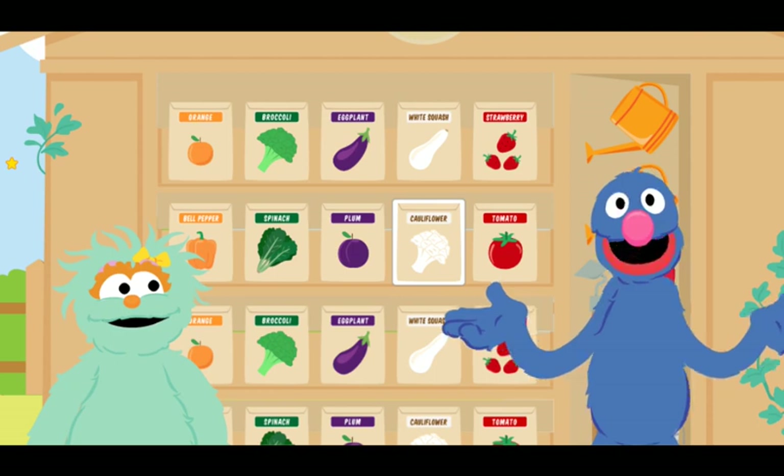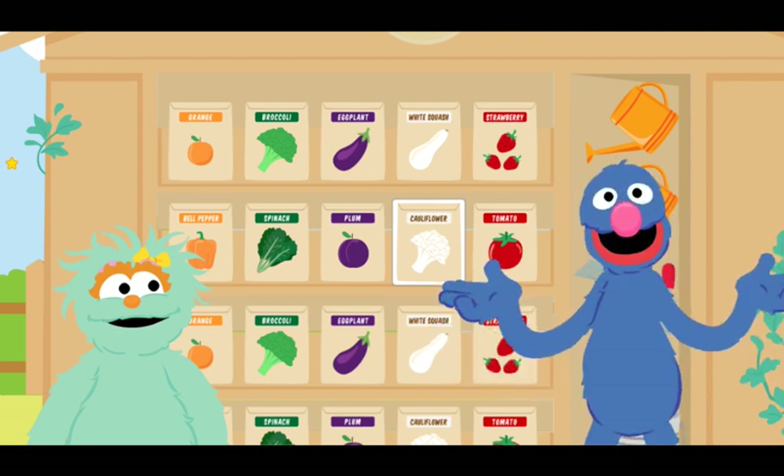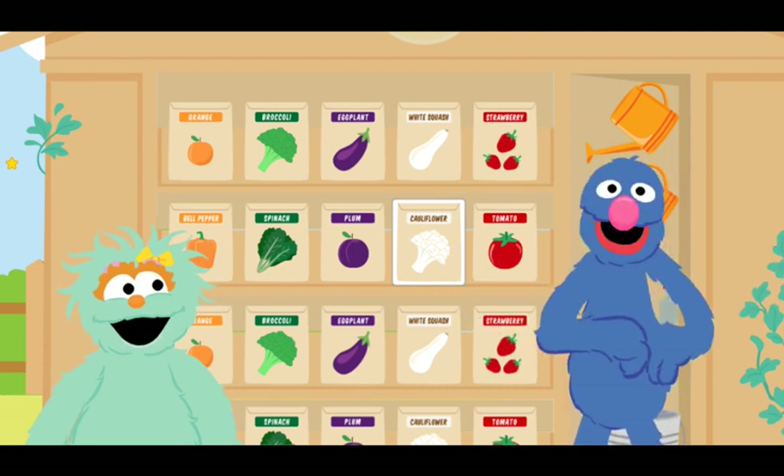Oh, I am so happy! We can finally plant our seeds! Let us grow! Ha ha ha! That is a garden joke!